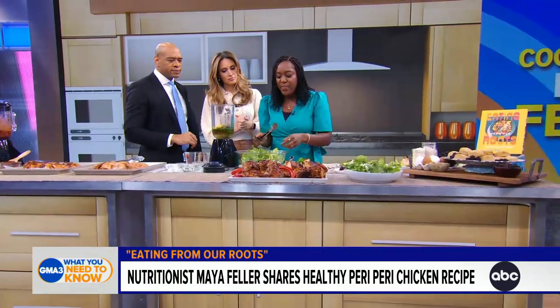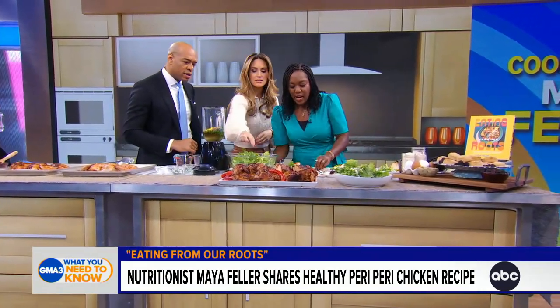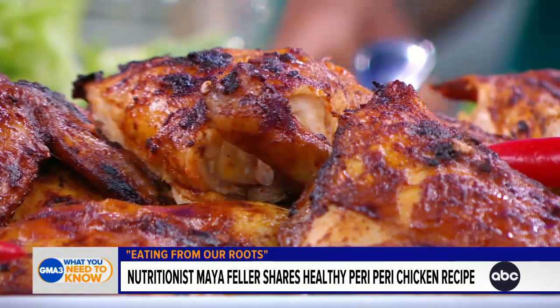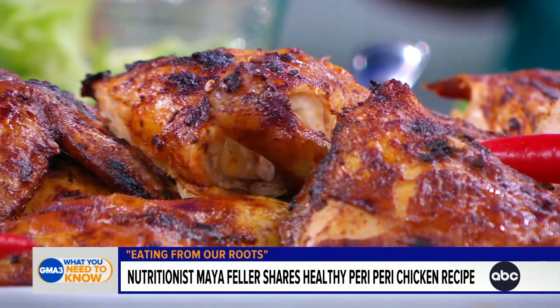Here we go — this is our salad. Do you want to taste it? That looks very good. This is what the dish looks like when it's done: we've got our dressed salad and our peri-peri chicken that has been lovely roasted.